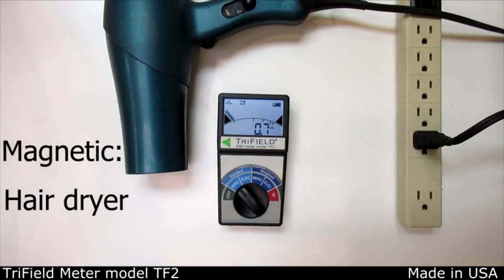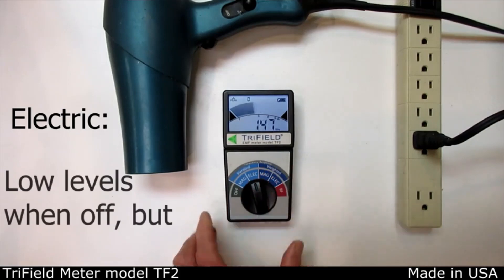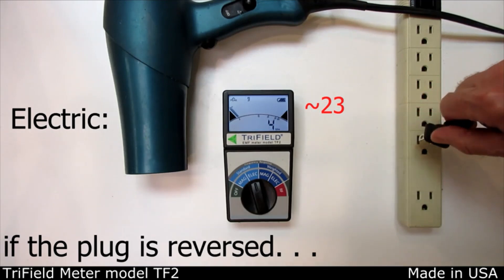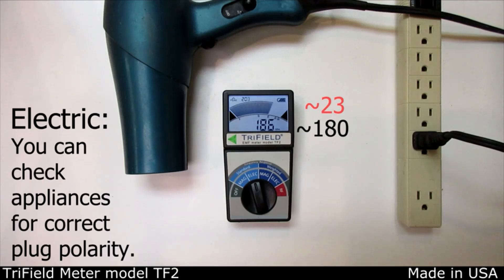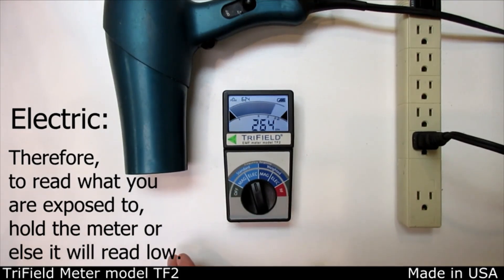Some appliances have a very high magnetic field when turned on. They can also have a high electric field even when off, if plugged in incorrectly. Your body influences the nearby electric field, which means you should hold the meter when measuring electric field in order to measure what you're actually being exposed to.